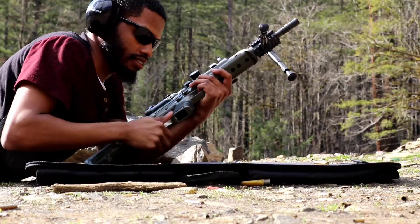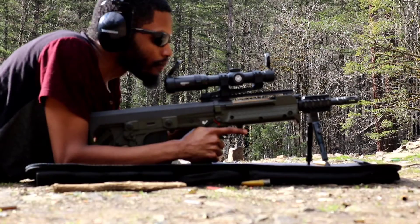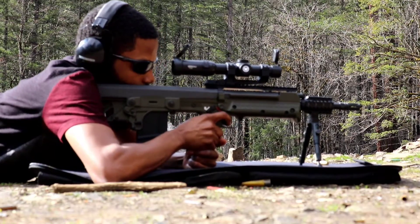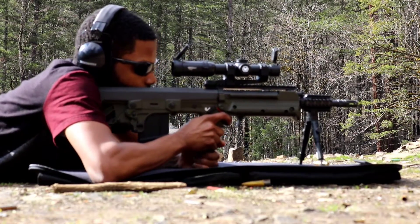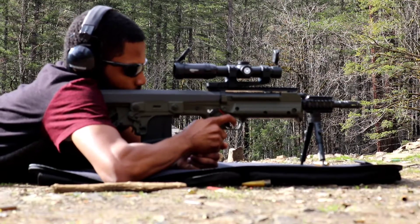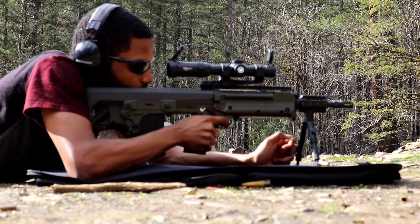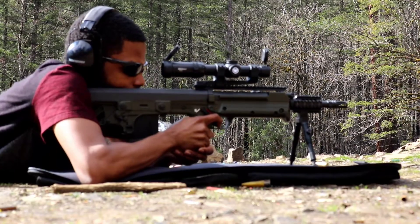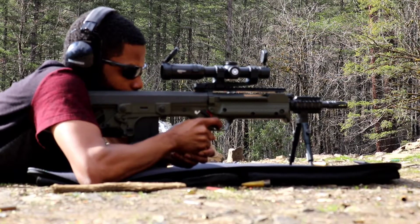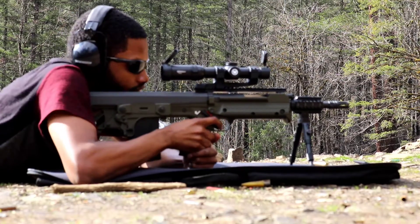All right, let's make sure we got that in there — beautiful. This rifle is forward ejecting; all my shells are coming out of the front of the gun. Beautiful.